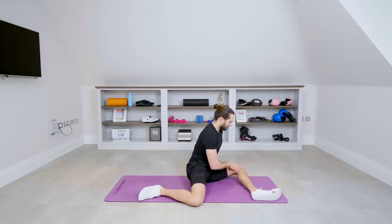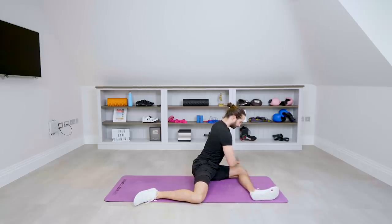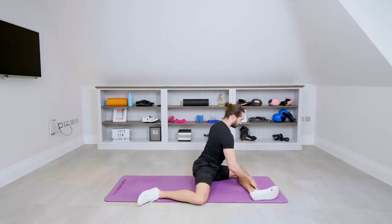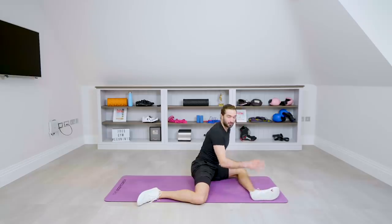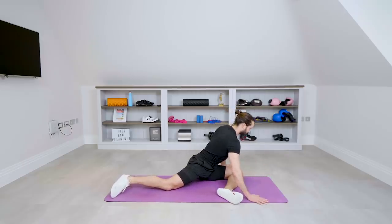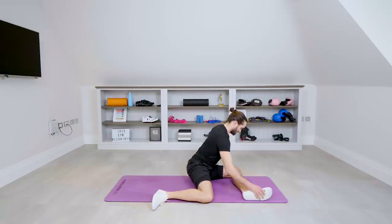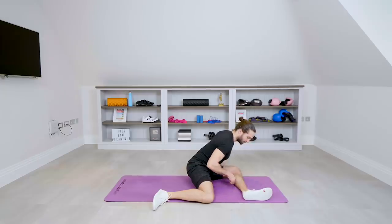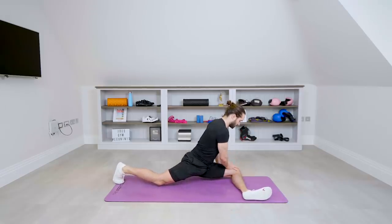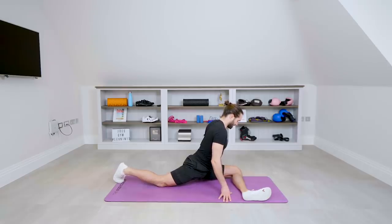Now my favourite one — this is called the 90-90 sit. Try to get your knee at a 90-degree angle in front of you, and the same behind. When I first started doing this I used to be way off to the side, but I've really worked on it and do it every day, even while watching TV. If you can't bring your knee parallel, bring it back a little bit. Try to bring your chest over the knee, driving that knee and foot into the ground. As you get more mobile you can start to kick that leg back and go into more of a pigeon. It's really tough but such a good hip opener.